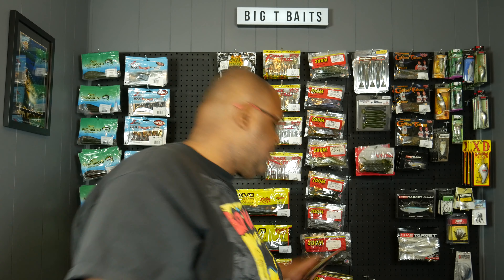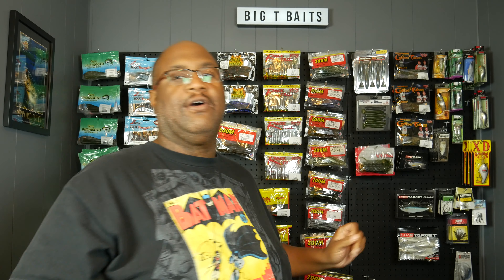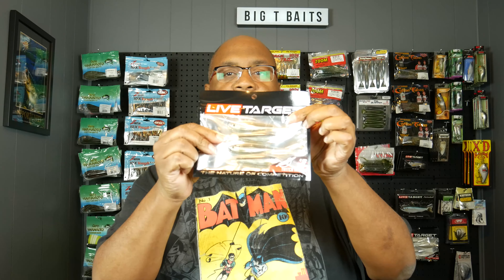Welcome to Bubba Bass Anglers. This is Big T Davis. I finally got my LiveTarget Twitch Minnow in. Before on the show I showed you the Skip Shad, which is the new soft jerk bait from LiveTarget, and I told you that they also had another one coming out called the Twitch Minnow, and here it is.